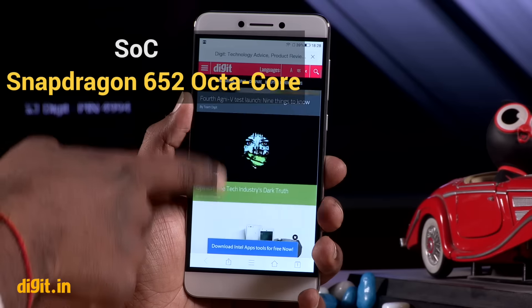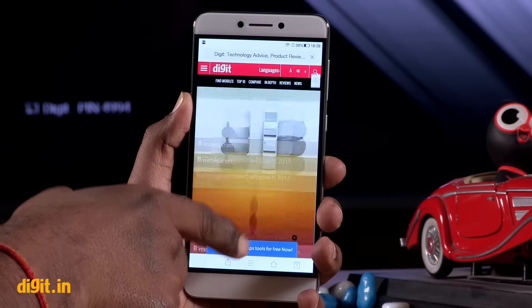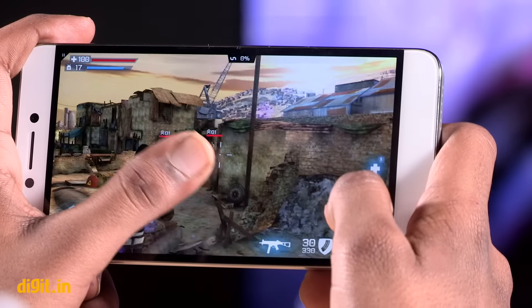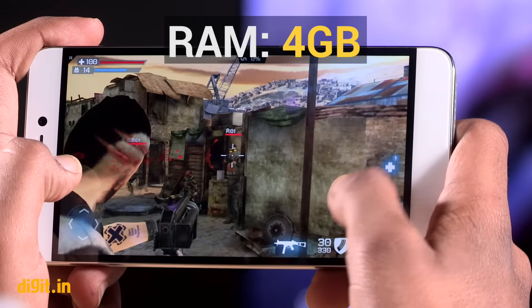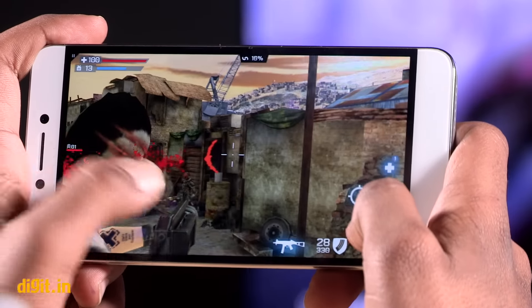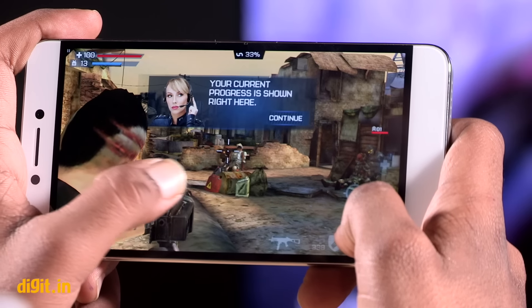The Qualcomm Snapdragon 652 just glides through daily tasks such as browsing, video streaming, social networking, and WhatsApp. There is an extra gigabyte of RAM compared to the Le 2, which is always welcome. The phone handles gaming with equal ease and ran all games including heavy ones like Asphalt 8.